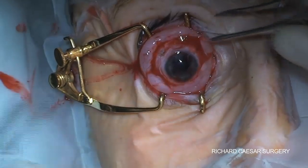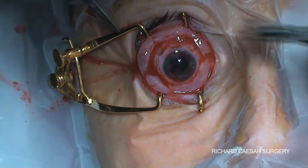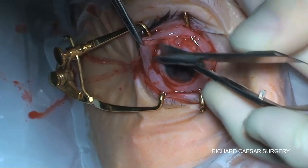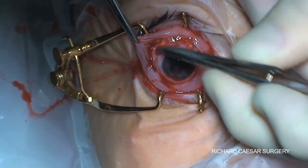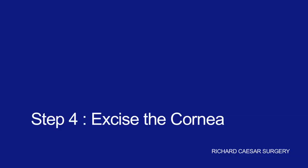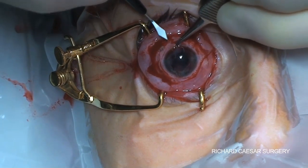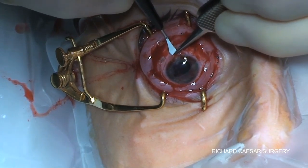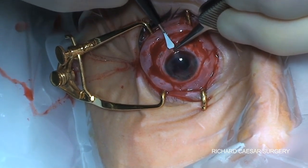At the end of this stage you want to have the feeling that both your conjunctiva and subtenons layers are going to be quite mobile as you close the sclera. The next step is to excise the cornea and you need to make sure that you come right to the edge of any residual adherent conjunctiva — this can't be left behind.